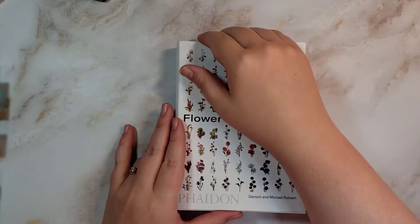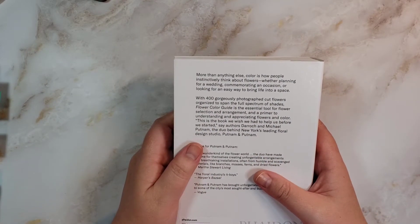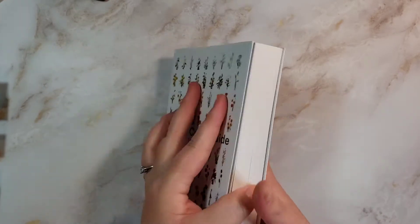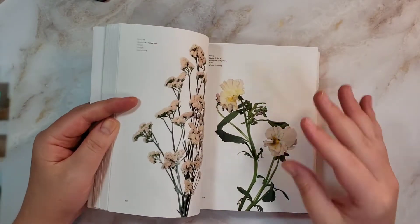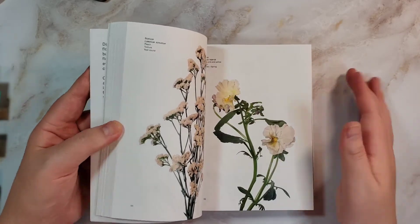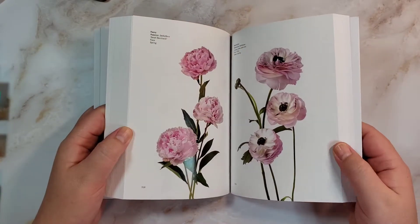This one is interesting — it's from a couple who runs, or ran, a flower shop. They went through a full spectrum of color and took a very good photo of each type of flower at its peak. So it's very well done; a lot of time went into this. It's good for when you're watercolor painting flowers and you want to get the color right for the type of flower.